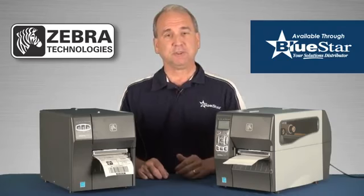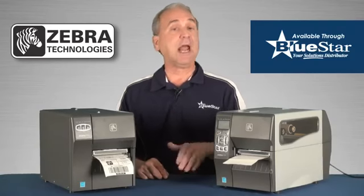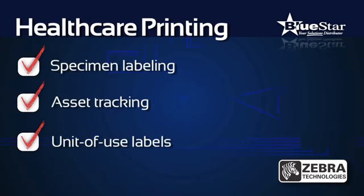Zebra's ZT200 Series is designed to meet light industrial and commercial applications and is particularly useful in healthcare environments. Specimen labeling, asset tracking, and unit-of-use labels are just a few ways the ZT200 can meet your healthcare customer's most demanding printing needs.